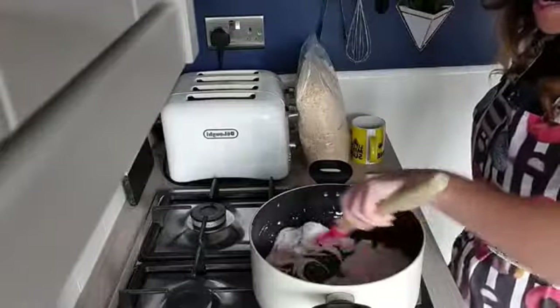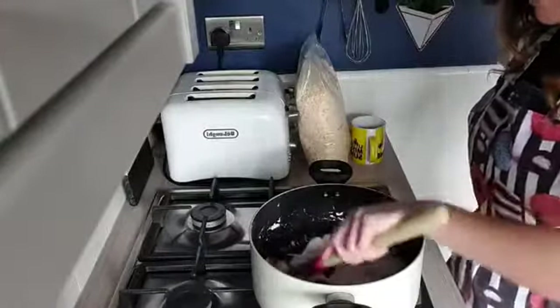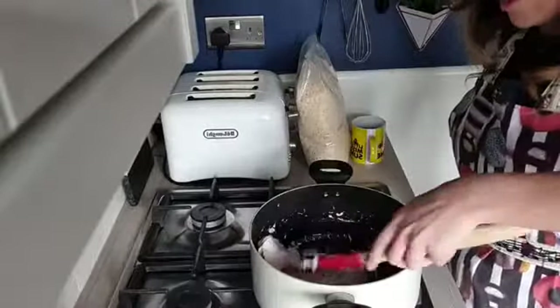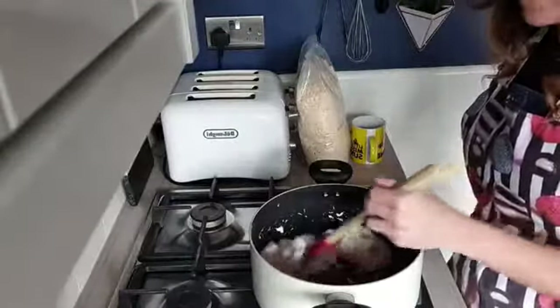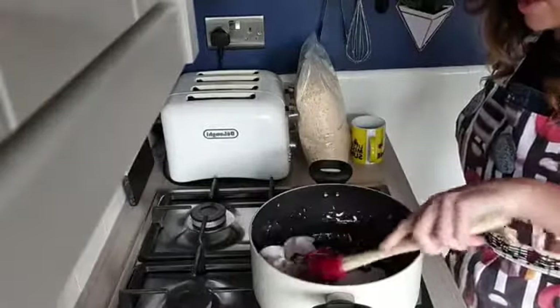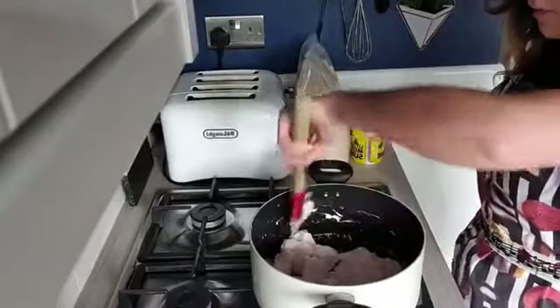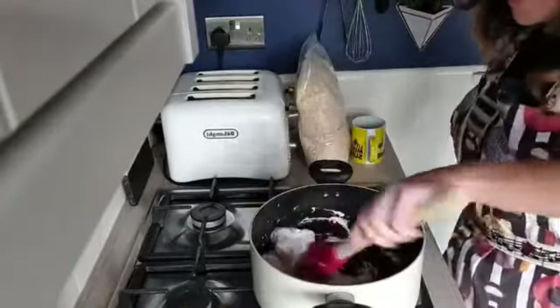We had a fun old day yesterday making blondies. Tip: if you made blondies or feel like making them, they work very, very, very well as a Bakewell blondie. If you're a fan of Bakewell tart and the flavours of a Bakewell tart, make yourself some Bakewell blondies because they were absolutely delish.